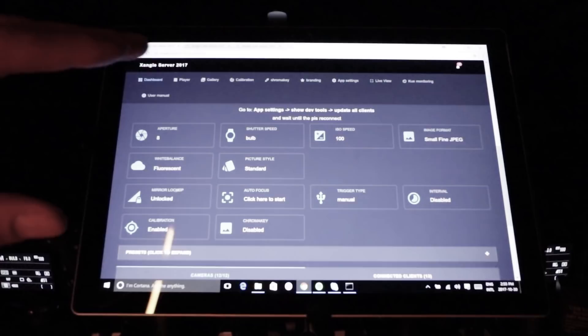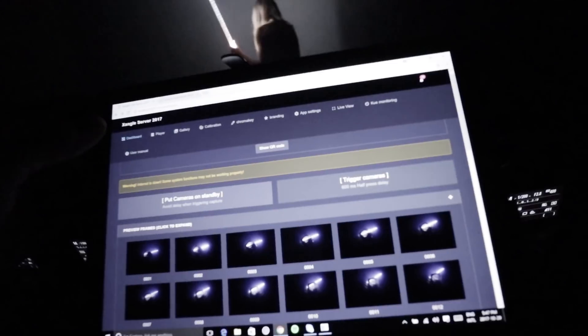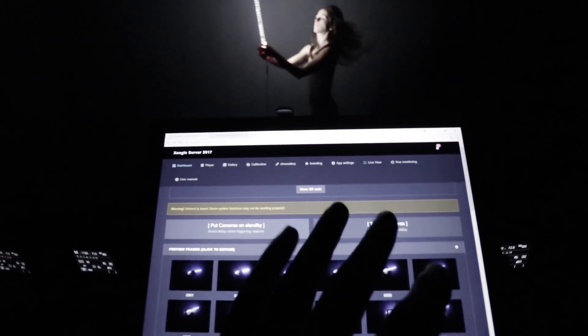But how to do light painting using X-Angle? First you're going to set your camera to bulb mode using the X-Angle panel, and then you're going to use either a radio remote control like the one I was using in that short video. You're going to need a special board from us if you're going that direction.